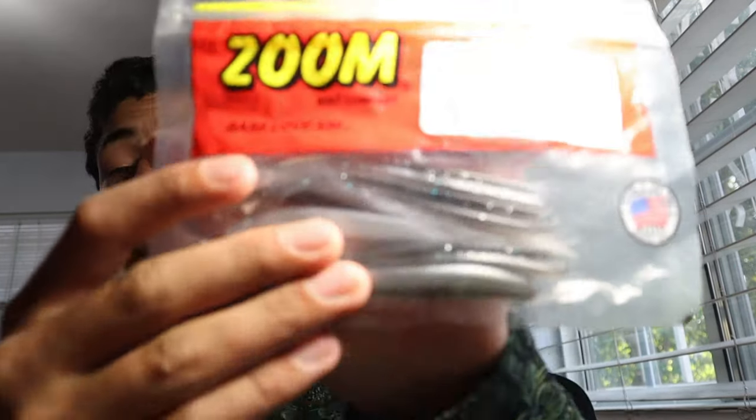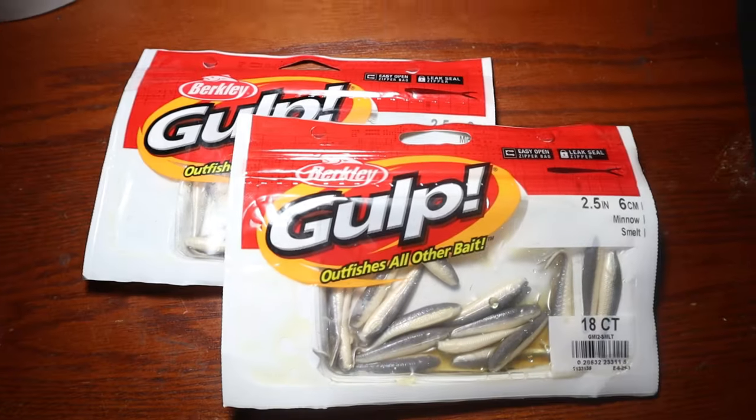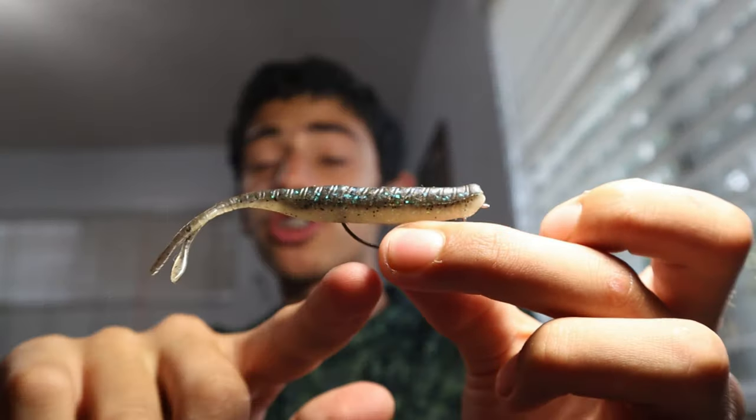Next I want to talk about zoom flukes or Berkley Gulp flukes — those work amazing too. You can pair them on a regular worm hook and just jerk them through the water.